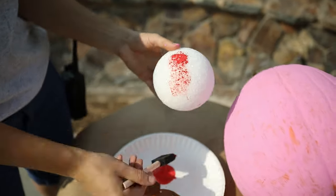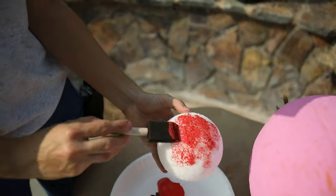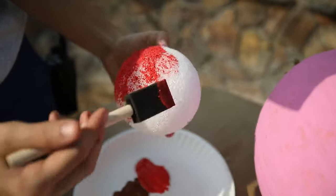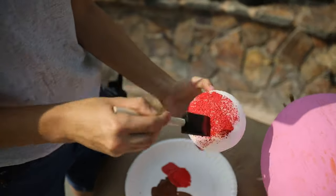Now we're going to paint our cherry red. You can use a foam ball you find at the craft store or anything round you might find around your house that you get your parents' permission to use.